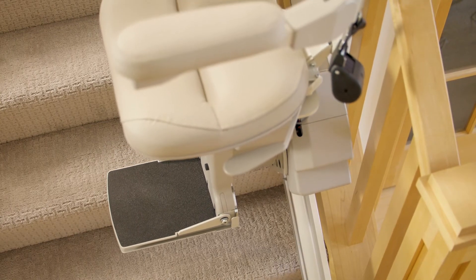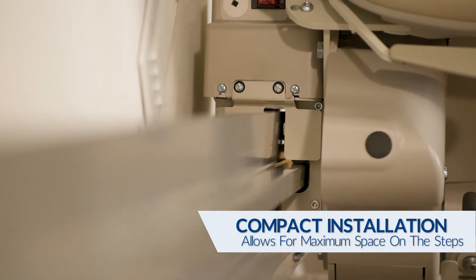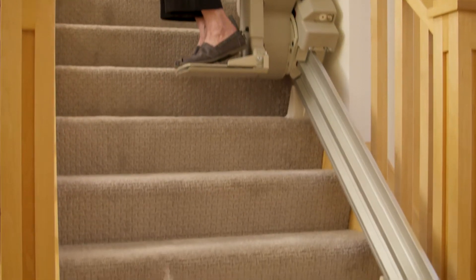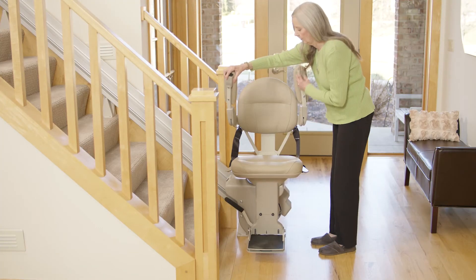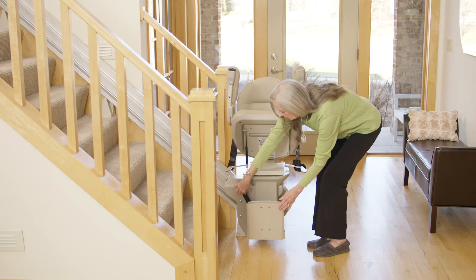The Bruno Elite features a unique vertical rail with a covered gear rack that installs close to the wall for maximum open space for family members and pets. When the stair lift is not in use, the arms, seat, and footrest fold to save even more space.